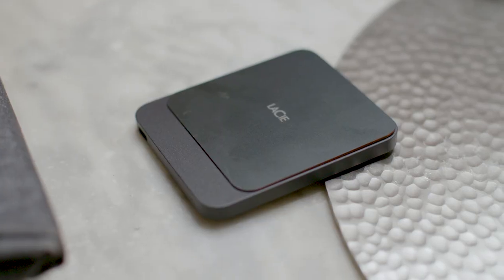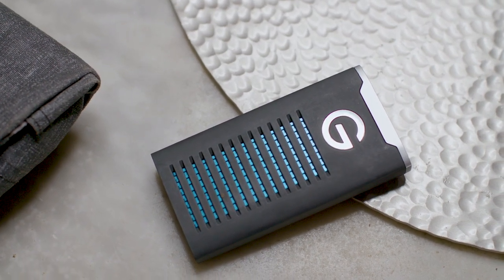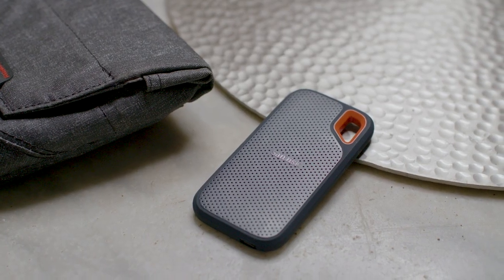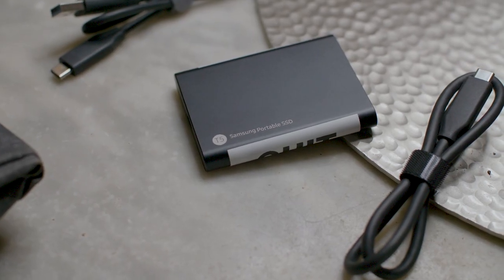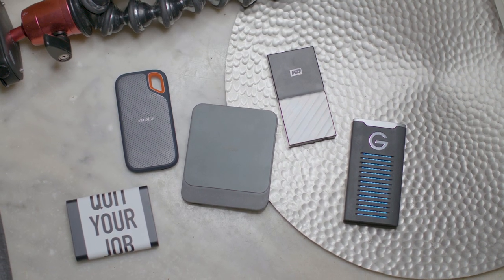To wrap this up: LaCie drive — not my favorite, but good speeds. G-Tech drive — really flashy, a little on the pricey side, a little heavy, but it looks cool and still works great. Western Digital drive — I didn't find anything I loved or hated about it; speeds are still good. SanDisk drive — personal favorite; I like the way it feels, it's nice and small with that little hook. Samsung drive — best performance versus value for your dollar. My recommendations would be either the SanDisk Extreme or the Samsung drive. That being said, you're not going to go wrong with any of these drives. That's what I have for you today — if you like this video, hit that thumbs up, hit that subscribe button if you haven't already. Thanks for hanging out, we'll see you guys next time.